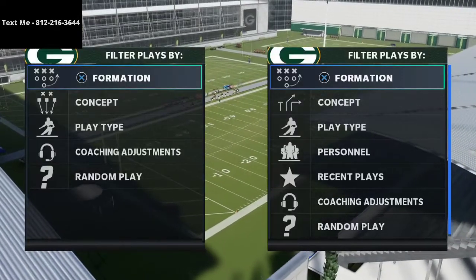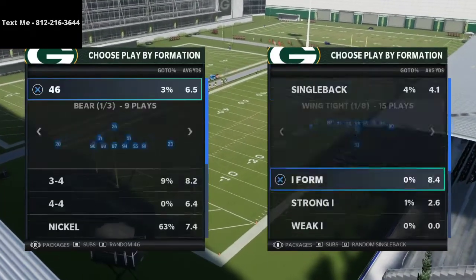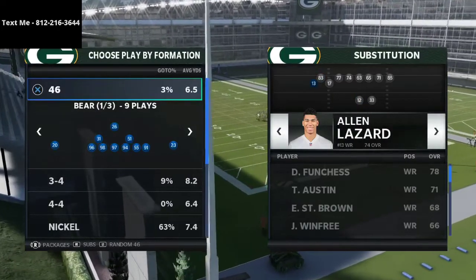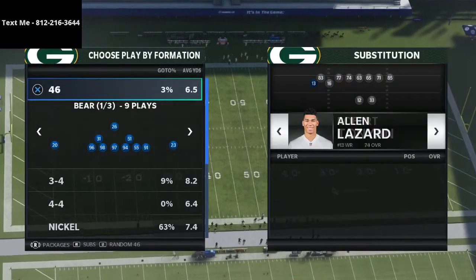In this video, I am so excited to be sharing with you a great way to beat cover four quarters from the bunch tight end offense. What's up, guys? My name is Cody, and I want to thank you so much for taking the time out of your day to watch this YouTube video.